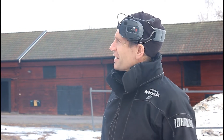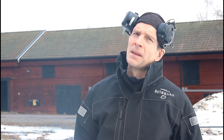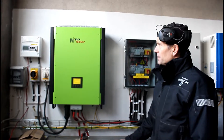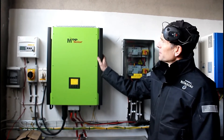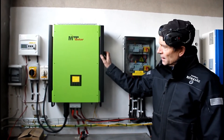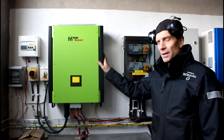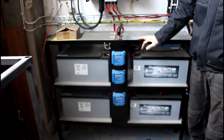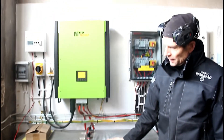I think I can connect two solar panels to the same inverter, so I'm going to use them to charge my battery pack inside. Now let's have a look at the battery pack and the inverter. This is my solar inverter — it's an MPP Solar, 10 kilowatts, and it's a hybrid, which means I can have a 48-volt battery pack. These are AGM lead batteries.